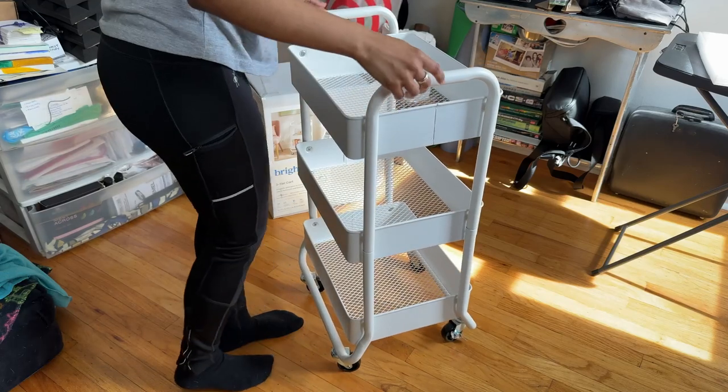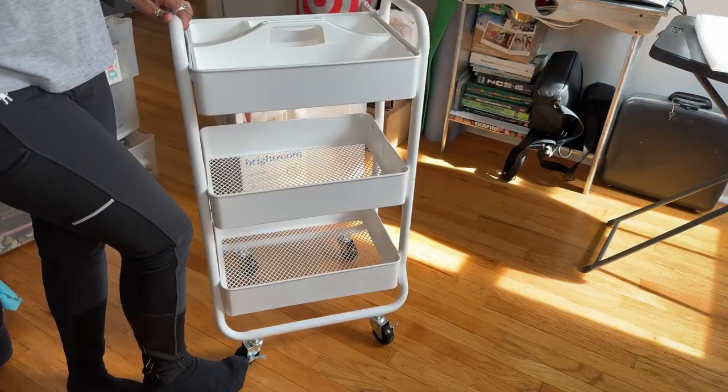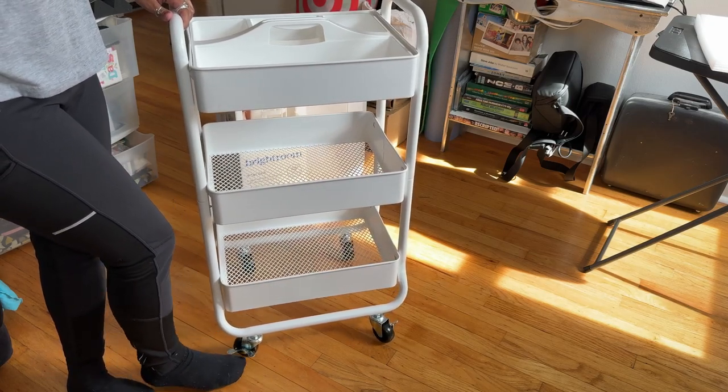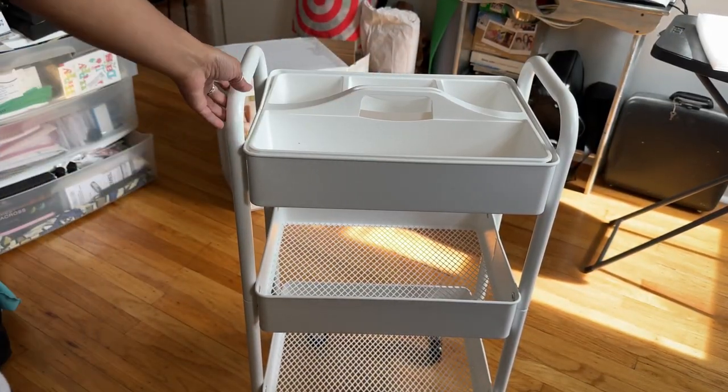And done! It even comes with wheel locks and it's made of metal so it's pretty sturdy and it glides really well. The wheels are not those plastic cheapy kind, and it's compatible with other Bright Room accessories. I got this top piece because it was also on sale for five bucks.